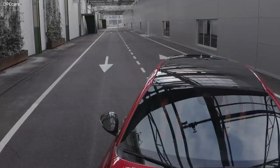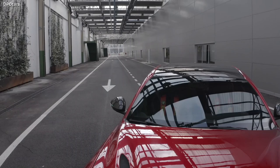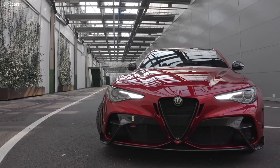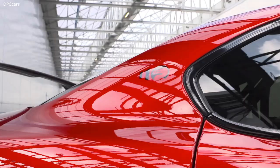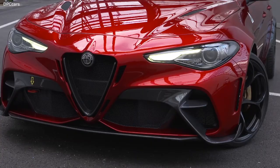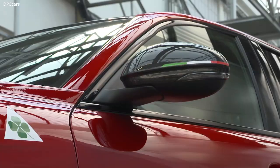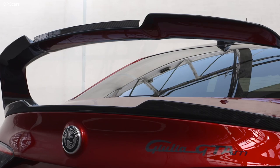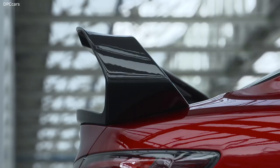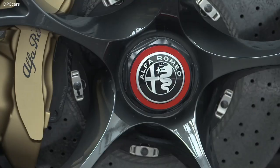At the back of the car, we have a huge rear wing that is adjustable — the central part can be inclined to different positions, manually adjusted by the customer. We will provide guidelines to the customer depending on the circuit where they will drive for a track day, giving them the ideal aero setup for that specific circuit.